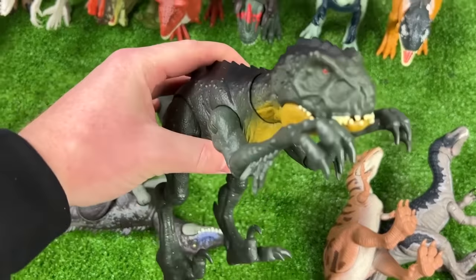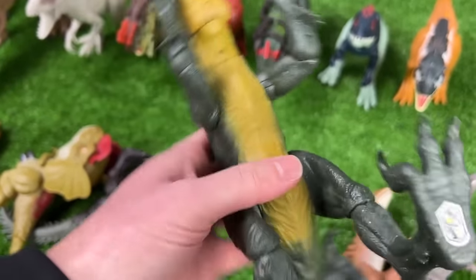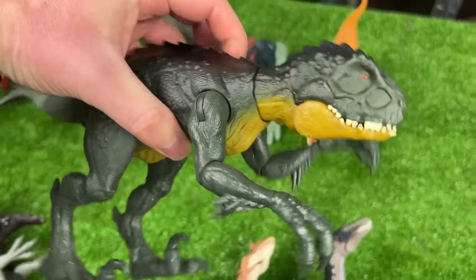Next from Camp Cretaceous we've got the Scorpios Rex. This actually isn't the largest Scorpios Rex that I have, but it has some really cool dark green coloring and the yellow underbelly, and fully adjustable arms, legs, tail, and head too.